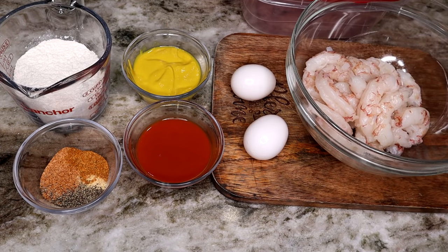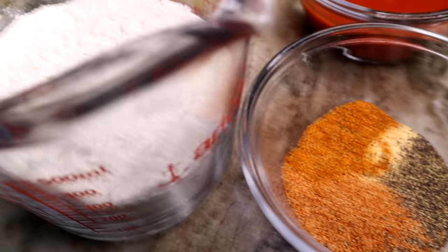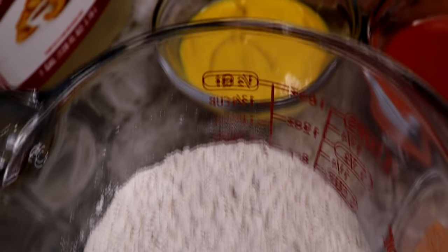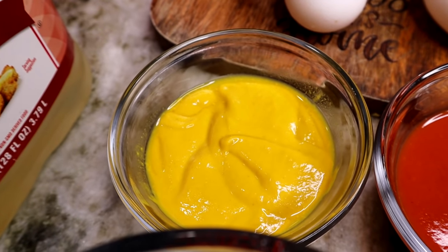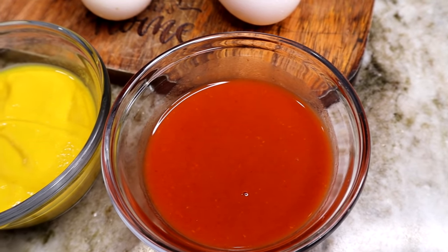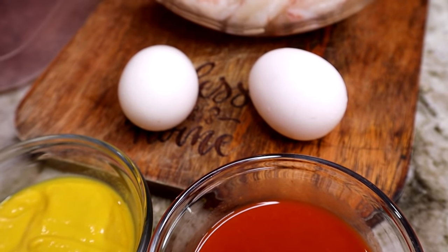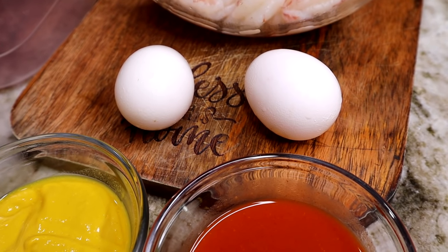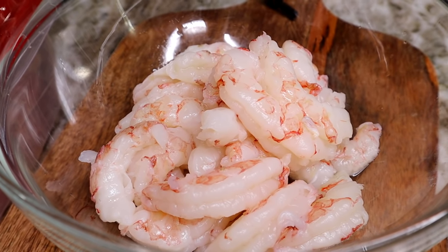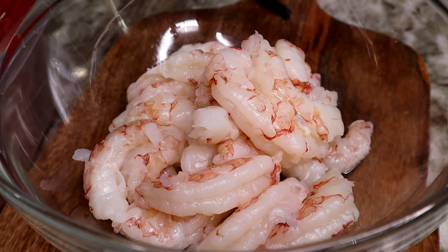Here are the ingredients you will need — measurements will be below. I'm using Creole seasoning, Old Bay seasoning, garlic powder, ground black pepper, all-purpose flour, mustard — this is a new method — hot red hot sauce (any hot sauce will do), and two eggs. The shrimp I'll be using are Brazilian shrimp.